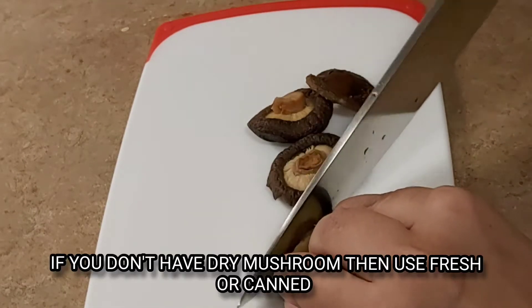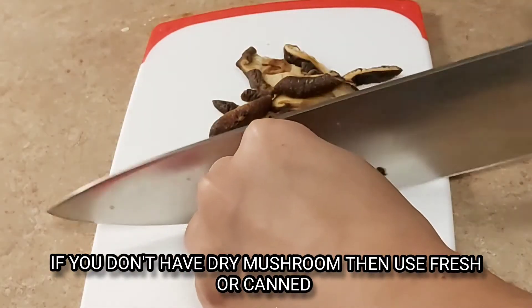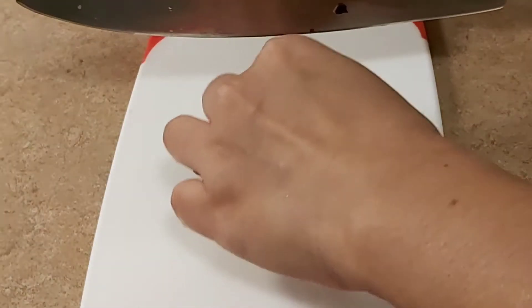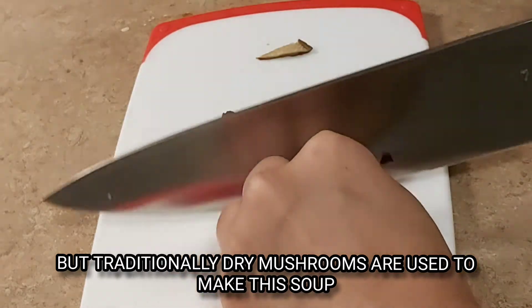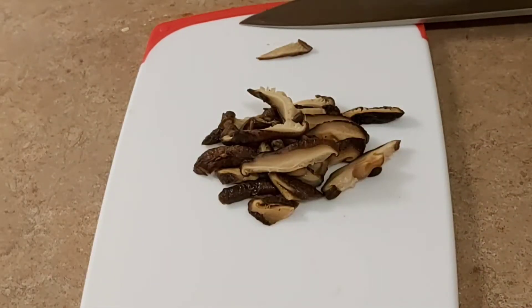If you want to add fresh mushrooms, you can add fresh mushrooms. Traditionally, the hot and sour soup will use dry mushrooms.